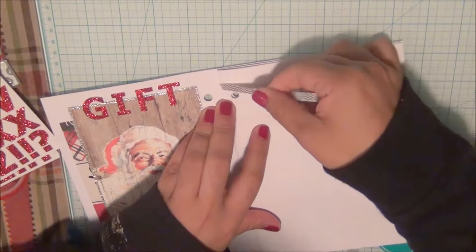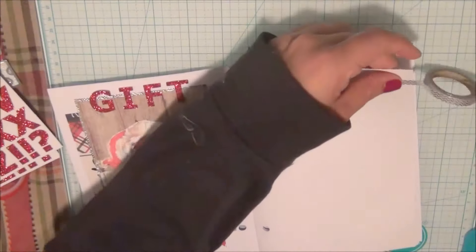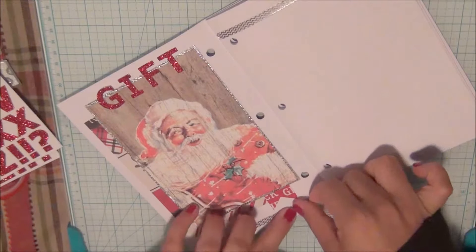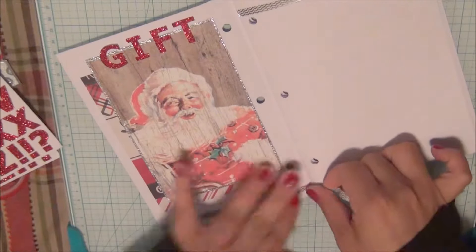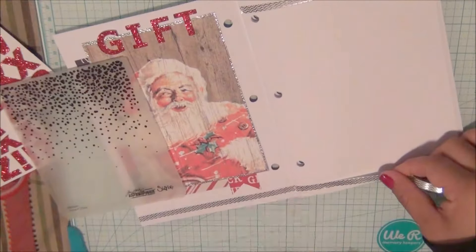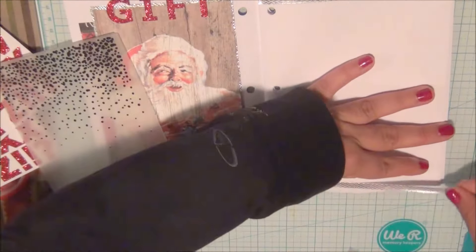I'm adding a little bit of silver washi tape to the edges of the pages because I don't want them to look so empty. I'll do the same thing on the bottom. I had already used the stickers that say 'gift' at the top, so I didn't want to remove them, so I ended up adding silver washi tape only on the edges of the top page.